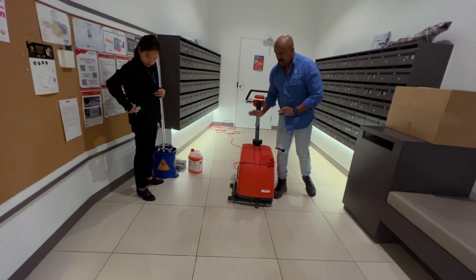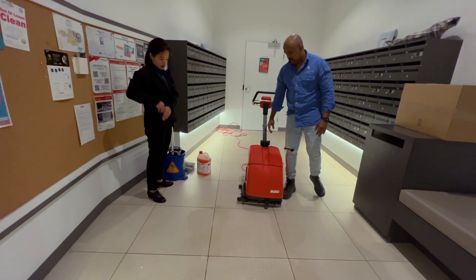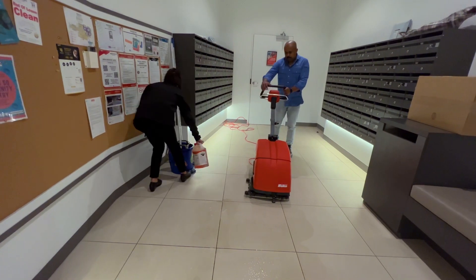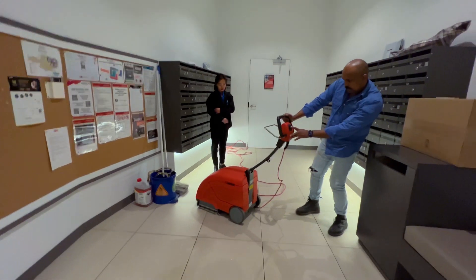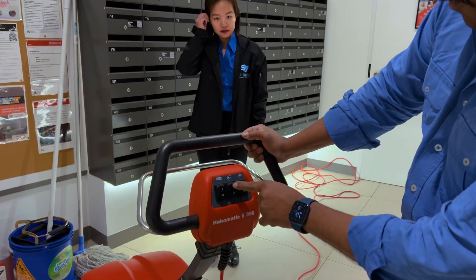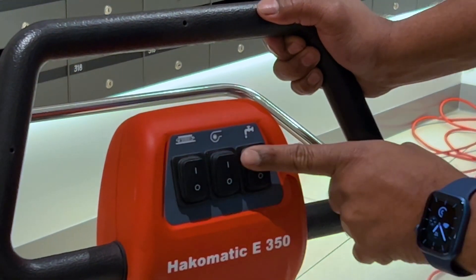All we need to do is run the machine and it will do everything. Here's what you do: you press the brush, then you press the water, then the vacuum, and the brush - all three buttons together.